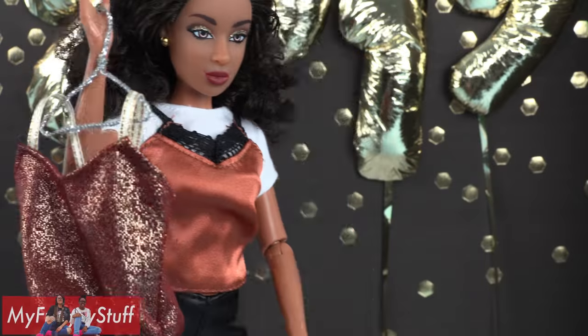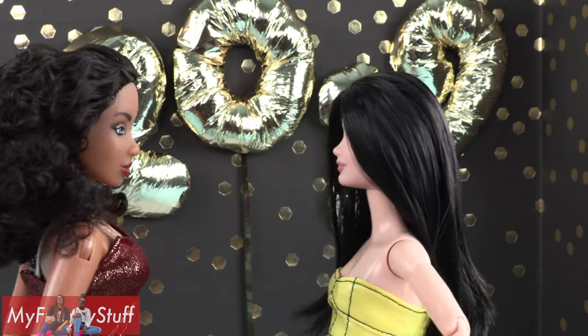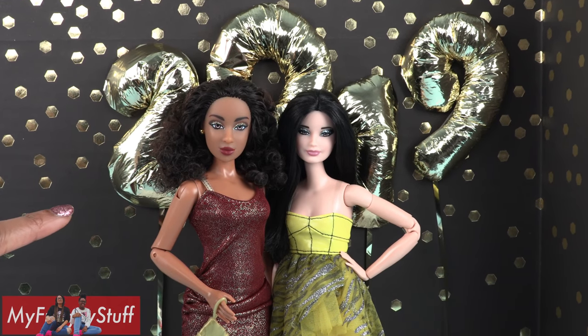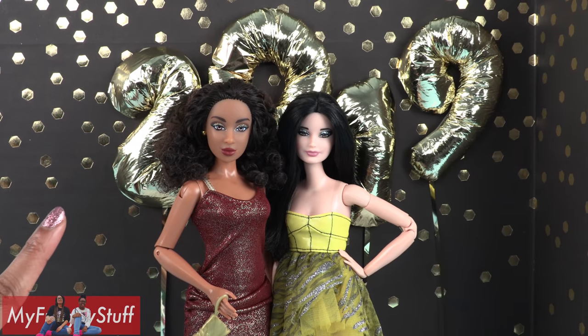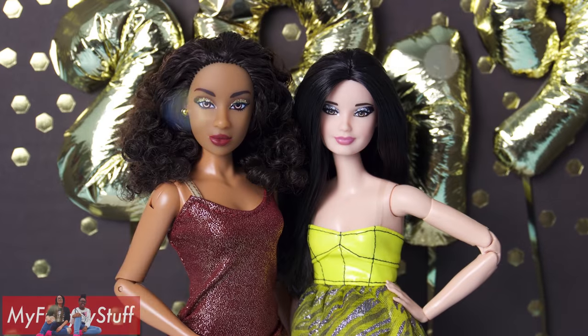Now all they have to do is grab their favorite dress and say hello to 2019. Thank you for joining us while we got our dolls ready for the new year. Like, comment, share, and subscribe — don't forget to ring the bell and follow us on Instagram at My Froggy Stuff and the Frog Vlog.